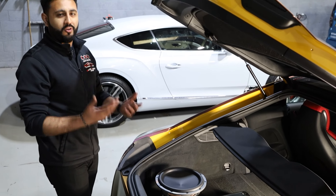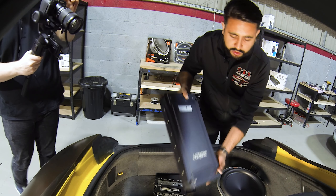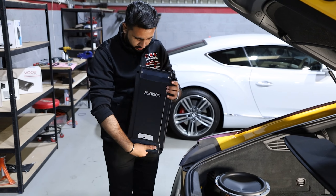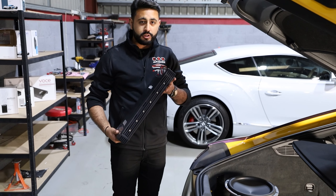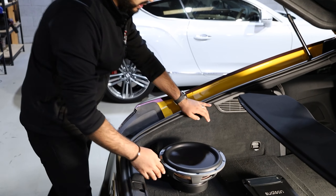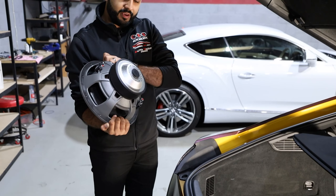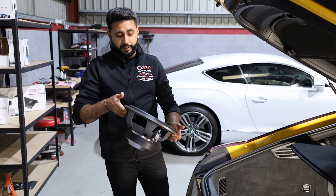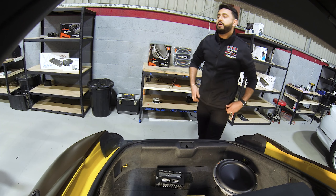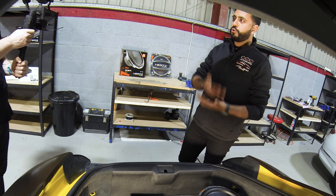It's going to be a fully active system running off the Hertz Mille Power 4. The customer also wanted a lot of bass, so we're using a couple of products to do that. For the amplification stage for bass, we've got the Audison Voce Uno — the showpiece amp in the system. It is a phenomenal bit of kit — an absolute powerhouse. That's a one-channel amp that will be running the sub. And this is the 12-inch Hertz Mille Pro sub, which is also a phenomenal bit of kit. I actually run two 10-inch Mille Pro subs in my own car, so this 12-inch is going to absolutely rock.